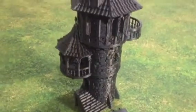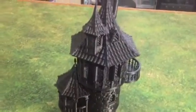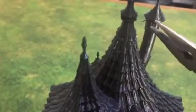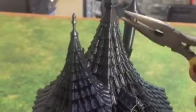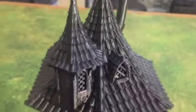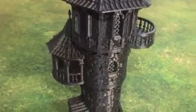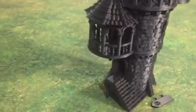This is the raw print of the wizard tower — this is how it comes off the printer. You can see that when you print something out you get a bit of stringing under some of the overhangs, so you need to pull that off with a pair of pliers or just cut it out. But generally we design these models so that they don't have any stringing or any overhangs.